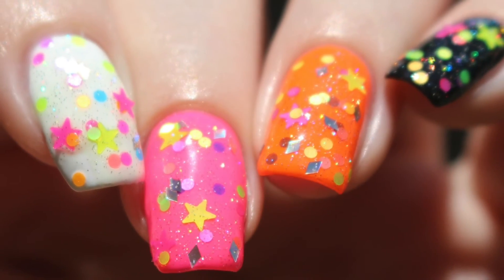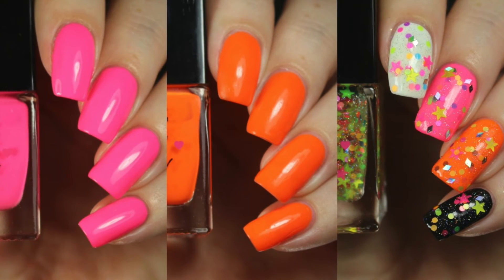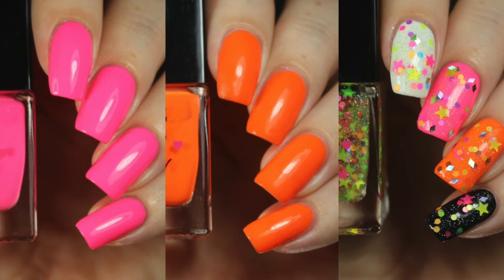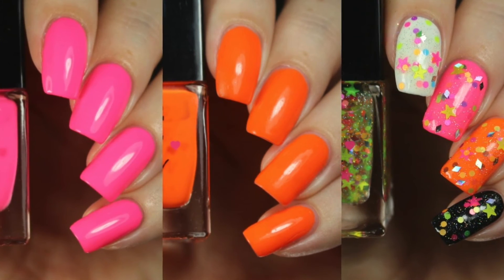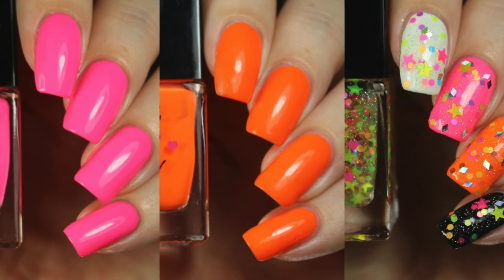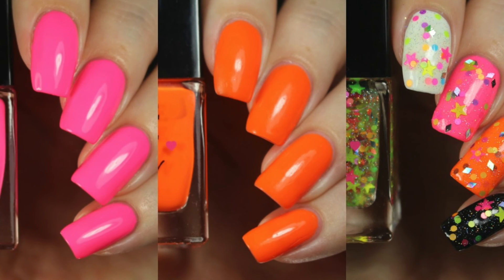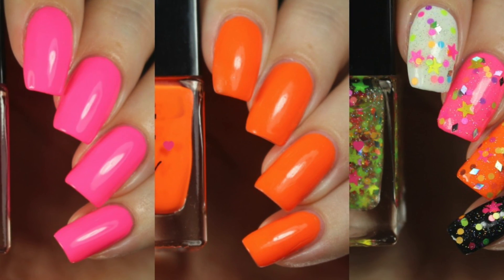This is my final swatch photo at an angle in direct sunlight. That wraps up my swatch and review of the Manhattan Beach Trio. These are available and all in stock right now, so I'll go ahead and link their storefront down below. If you're interested in seeing any more photos of any of the polishes featured here today, I have those available on my blog at SloppySwatches.com, or you can follow me on Instagram at SloppySwatches. Thanks so much for watching — see you next time.